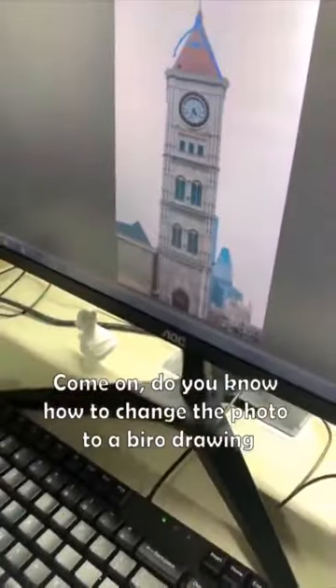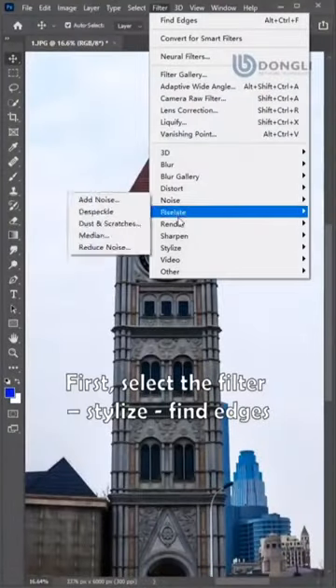Do you know how to change a photo to a borrowed drawing? First, select Filter, then Stylize Edges.